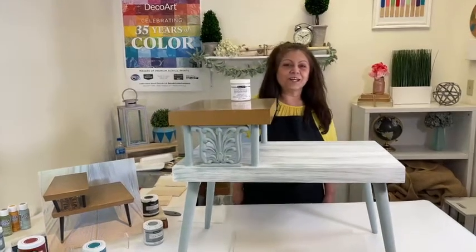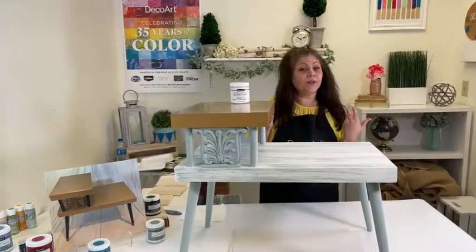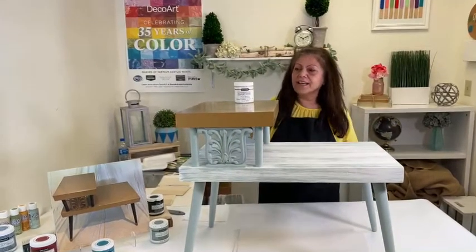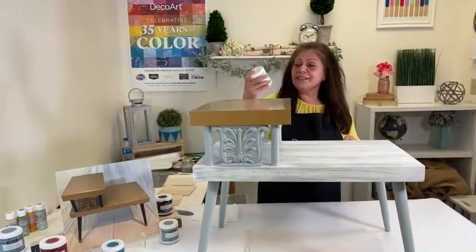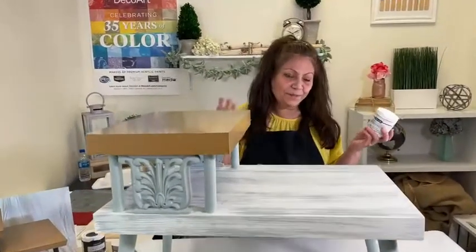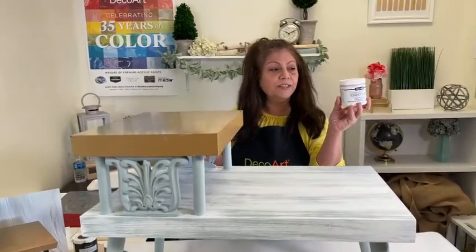Hey everyone, welcome to DecoArt's Facebook Live. As you know, DecoArt is very well known for our arts and crafts paint. And I'm sure you did know that we have a DIY line. This line happens to be very near and dear to my heart because we launched it the same year that I started here at DecoArt. And that's Americana Decor Chalky Finish.